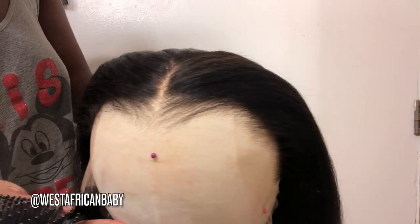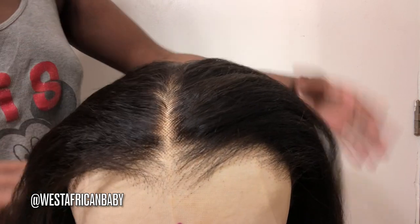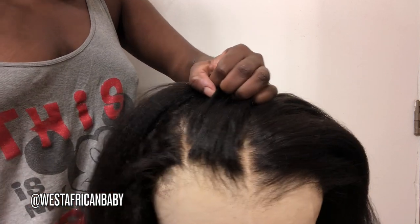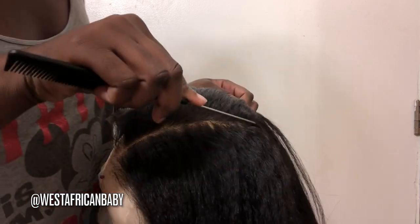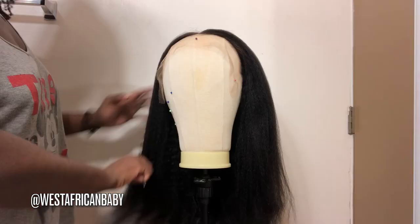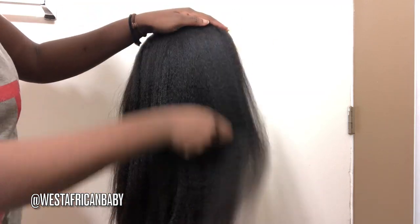The knots come bleached already from ear to ear. The hairline is perfectly pre-plucked. Now let's look at the padding space — this has a really wide padding space, 13 by 6.5. Most wigs are usually 13 by 4, sometimes 13 by 6, but this one is 13 by 6.5, so it goes way far back. The deeper the parting, the more natural the wig looks — it almost looks like a full lace wig. I'm brushing through it with a small rat tail comb and there are barely any tangles or shedding.